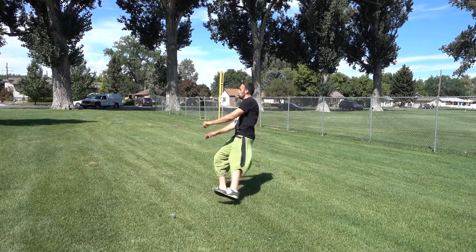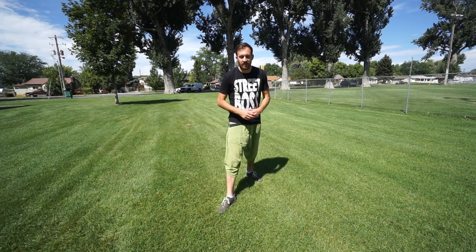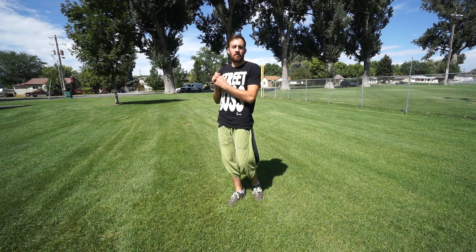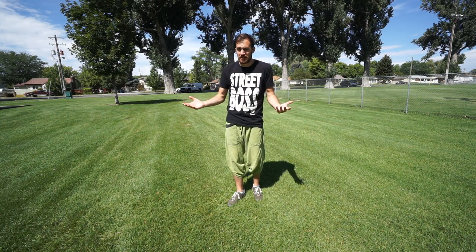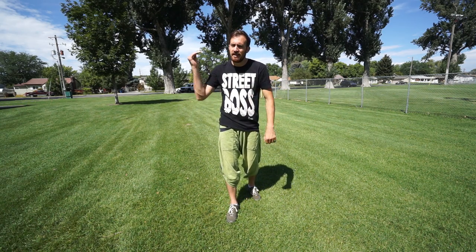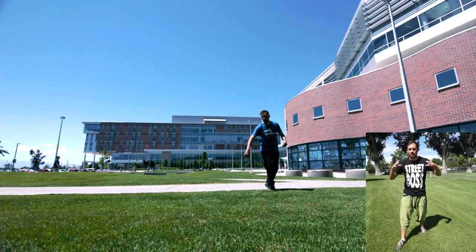Before jumping into the corkscrew, you want to make sure you have a solid J step and a cheat gainer down, because those are going to be required. Basically what you're doing is a cheat gainer with a powerful J step to go into the corkscrew. All the corkscrew is adding is a 360 to a cheat gainer.